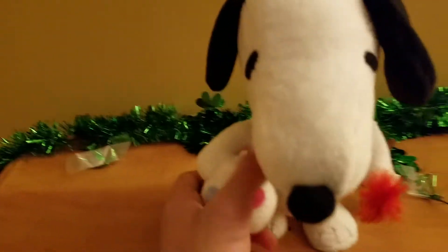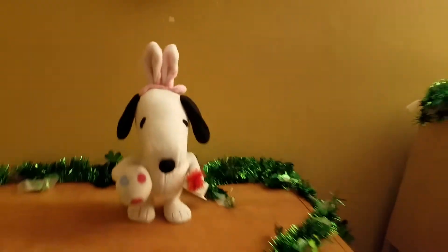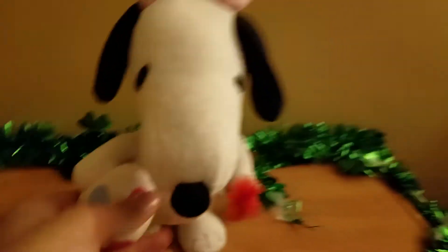I also have the Valentine's Day one, also from 2015, also got at Big Lots. They're both pretty much the same thing — they both play 'Linus and Lucy.'